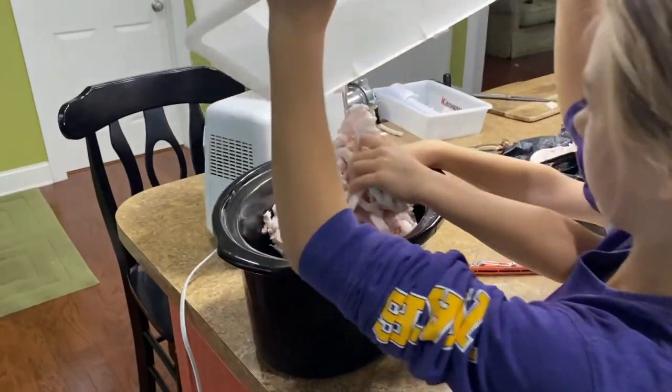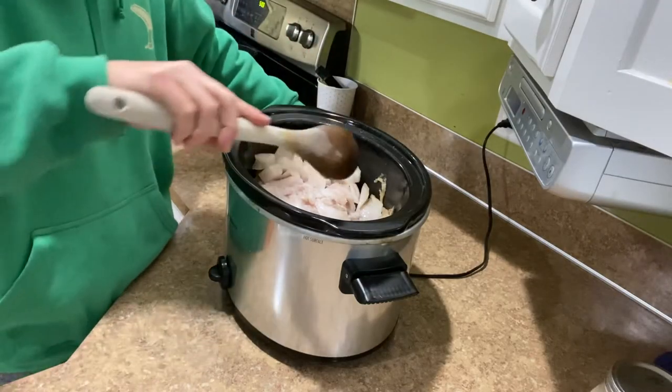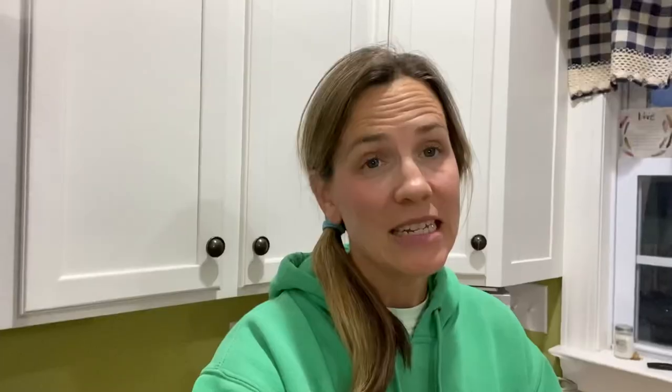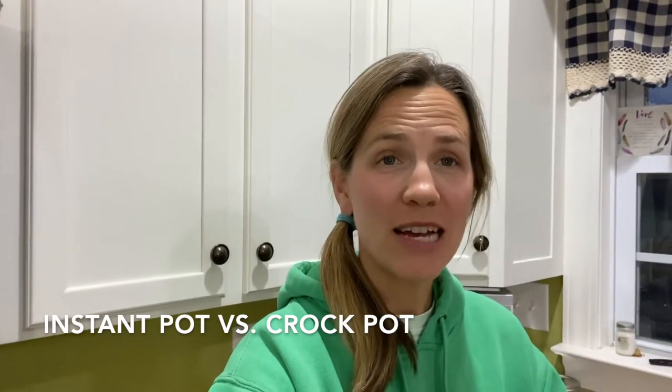In the first batch with the crock-pot we actually ground the pork, and in the second batch we just cut it up in pieces — I was curious to see the difference. My verdict is that I actually do like to grind it first, even though it's more labor-intensive and creates more cleanup. As far as the instant pot versus crock-pot, I think it's tit for tat — they both turned out well.